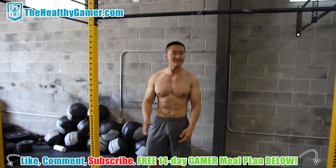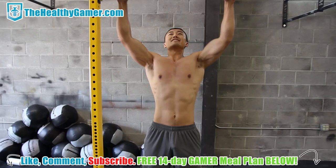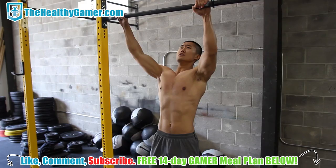Do as many more as you can. We're going to do two more sets of this, no more than 10 seconds rest. And then one more set, same thing. Really feel that burn.